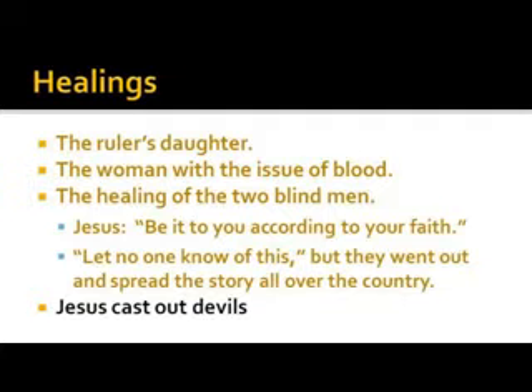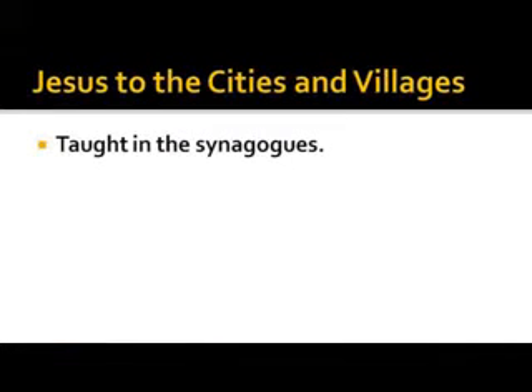Jesus cast out devils. Going through this quickly because this is the tail end of the last class. The synagogue was the local Jewish meeting house where teaching, prayers, and Bible reading took place. There were some minor offerings — there had to be a means by which the work of God was supported.